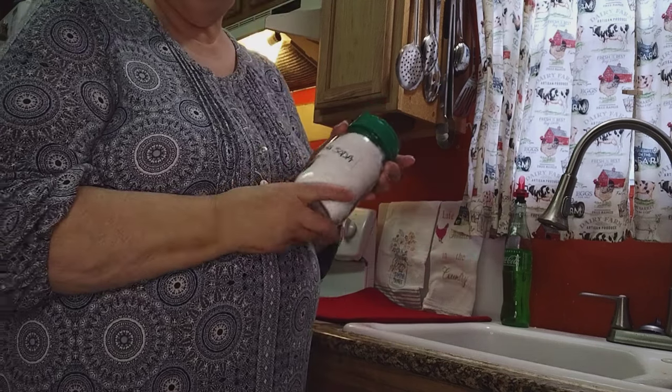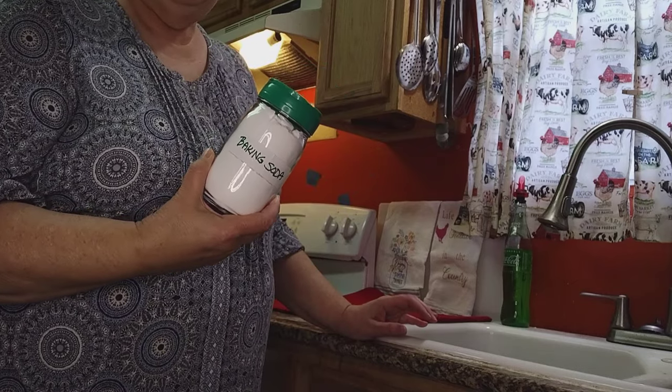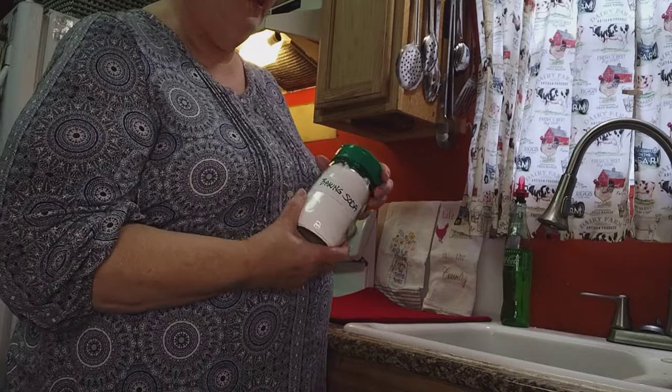Another tip: put baking soda and vinegar in your sink and let it fizz up, then pour hot water in there — that will flush out and clean your pipes. Baking soda and vinegar are really my two go-to cleaning agents that I use in my home, and they're very safe and natural.